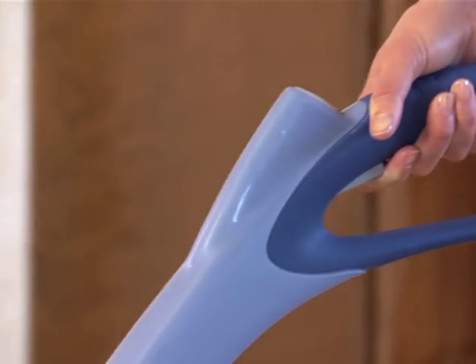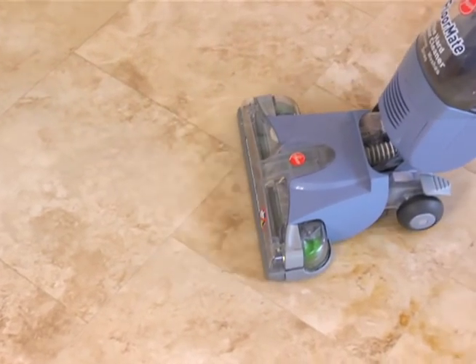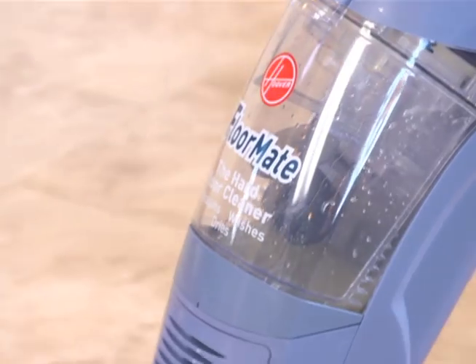You do not have to squeeze the trigger continuously. Simply apply cleaning solution to the floor as needed. Use overlapping strokes to avoid streaking. The cleaner will also suction up the dirty water as you clean.